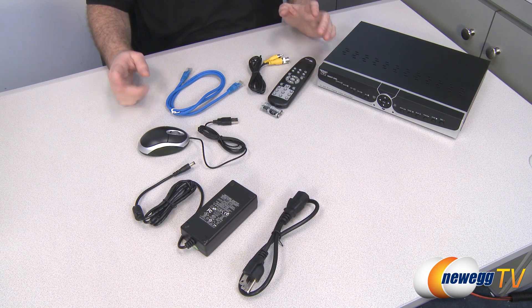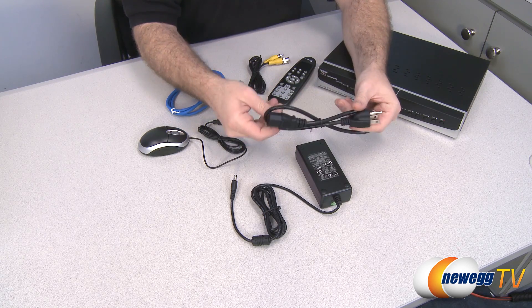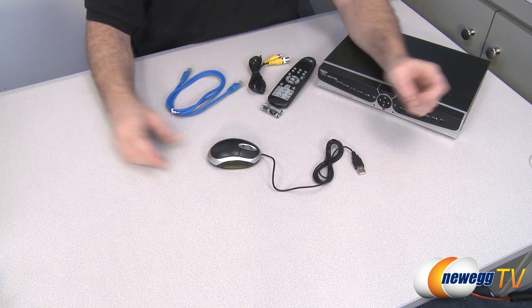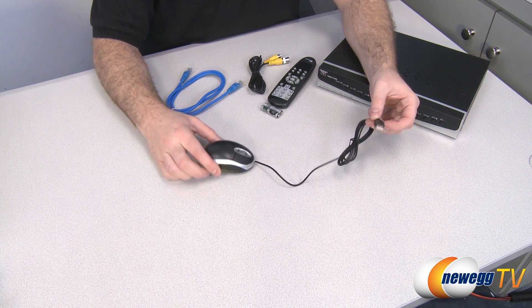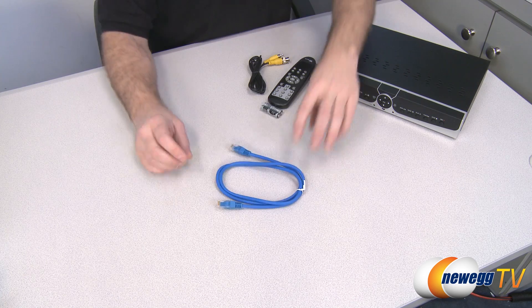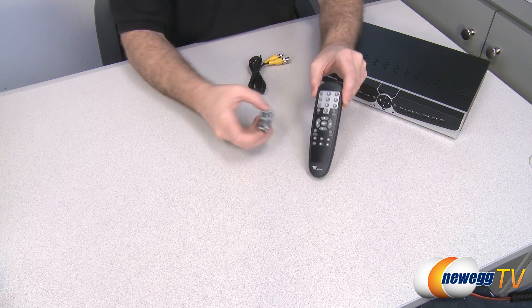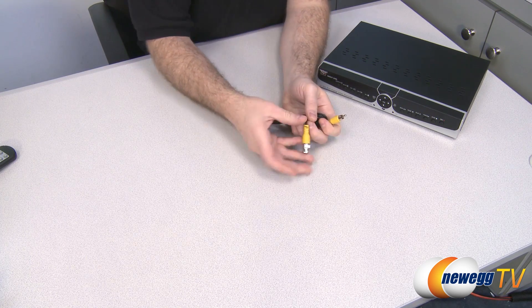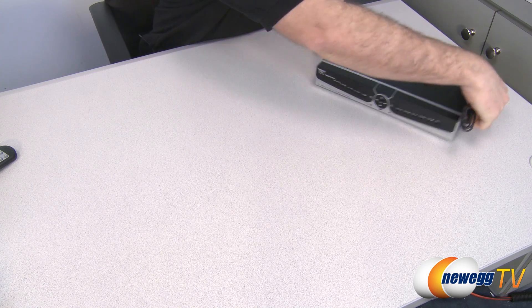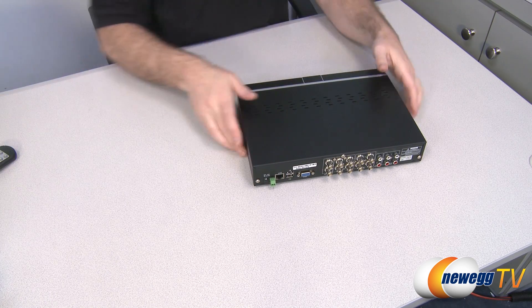Next up we have some actual hardware. For starters, you get an AC adapter to plug the DVR in — a standard computer AC adapter cable that's easy enough to replace if you ever lose it. You get an included mouse for the on-screen display with two buttons and a scroll wheel, USB connection so you can plug that in and more easily navigate through the DVR. You get an Ethernet cable with RJ45 plugs, a remote control with batteries, and a BNC to RCA connector to allow you to use the video out on the back of the DVR to connect to your home television via a standard definition RCA plug.